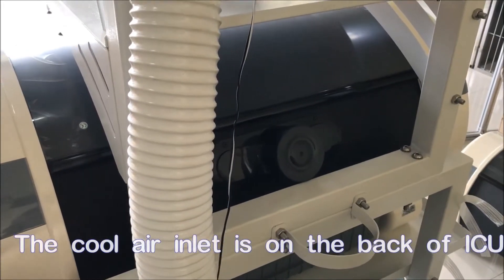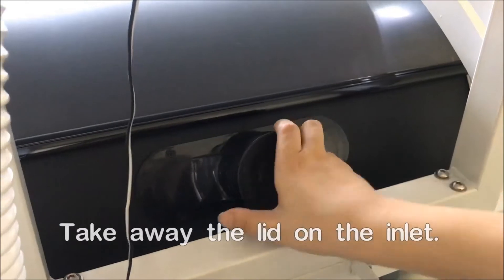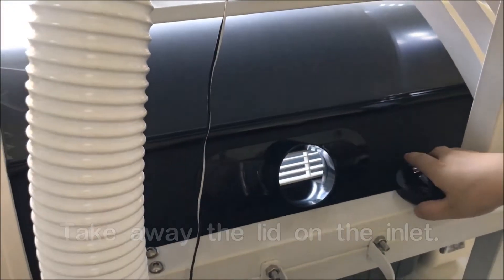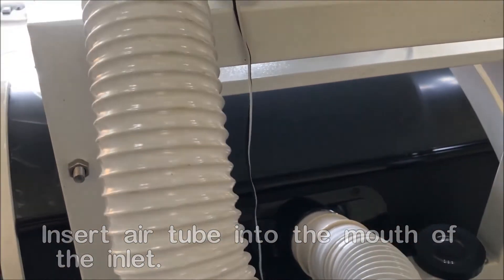On the back of the incubator you're going to see a cool air inlet, so you can remove the lead to let the conditioner hose get in. Now you can connect the air conditioning hose to let the cool air get into the compartment.